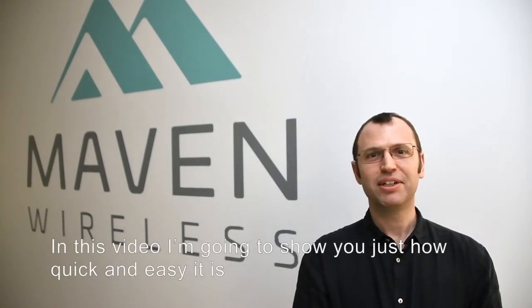Hi, I'm Mike Lewis, CTO at Maven Wireless. In this video I'm going to show you just how quick and easy it is to set up wireless coverage using the Maven DAS.